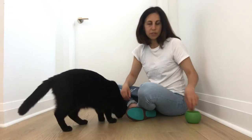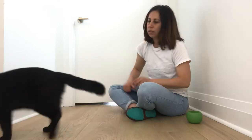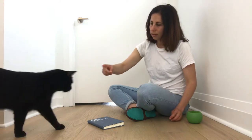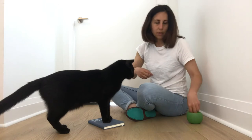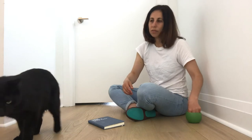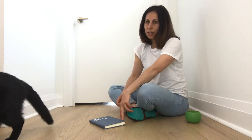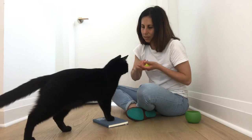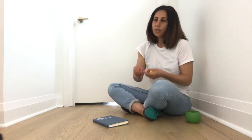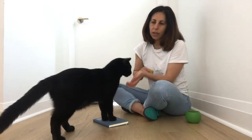Now we want to fade that food lure — we don't want to have a treat in our hand for very long. How we do that is we tease one behavior out of them with no food in our hand, click and feed with the other hand, so they don't know where the food is coming from and don't have to rely on seeing a piece of food in your hand. That can be a hard step for some people because the cat might be so used to seeing food in their hand. Just tease one behavior out of them — you can pretend to have the food, click, and then feed with the other hand.